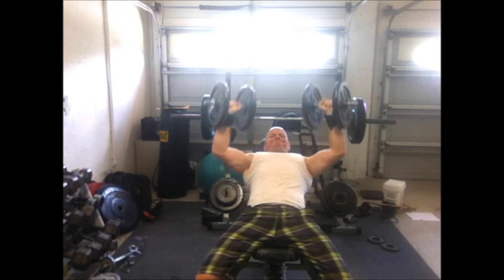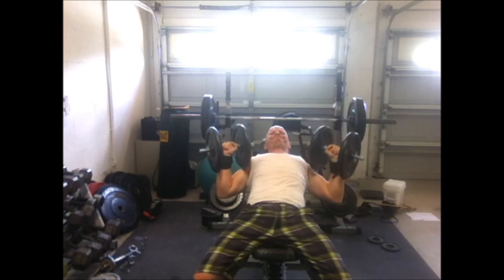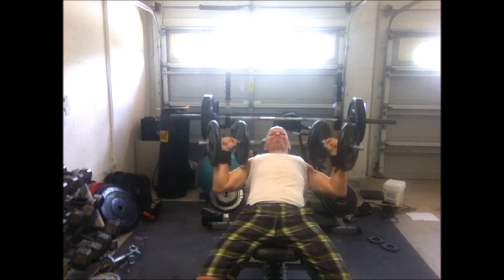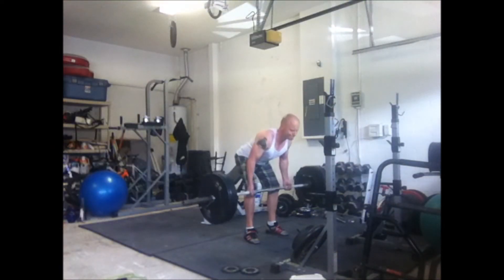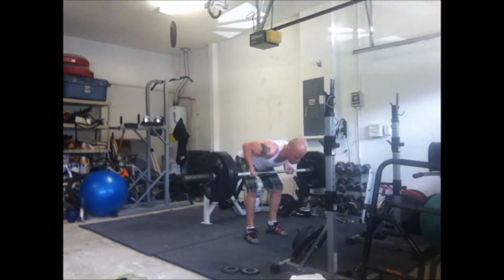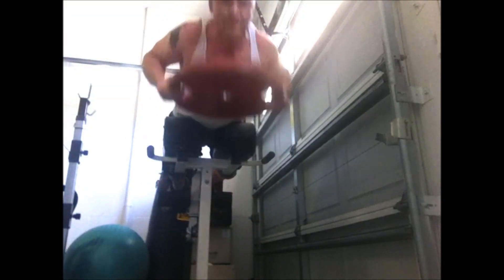I did another set with 185 for about five reps, then went to some incline presses. Then I got some barbell rows — about 155 pounds. I like to do them nice and low, really work the back. Then the glute ham raise. And I've got a special surprise coming up.